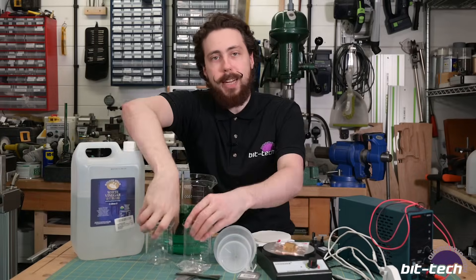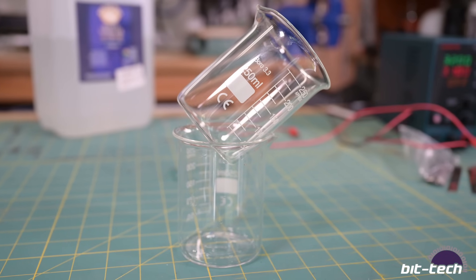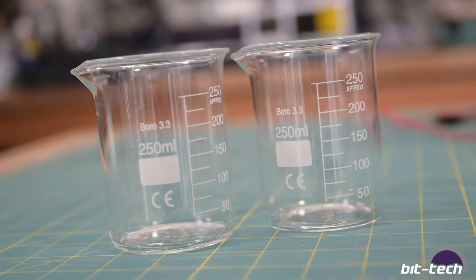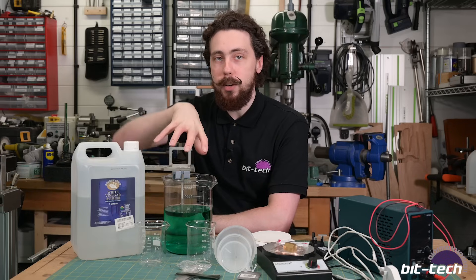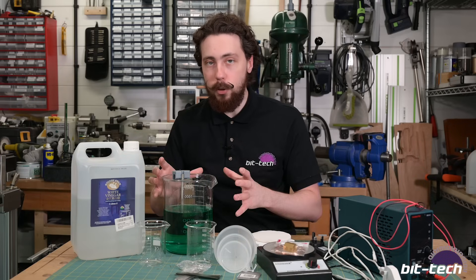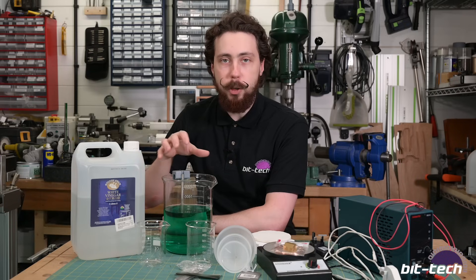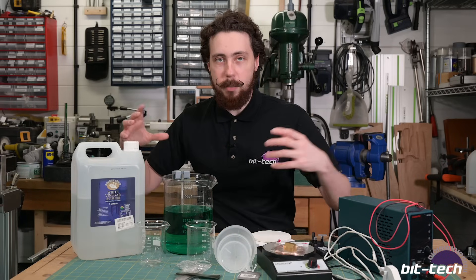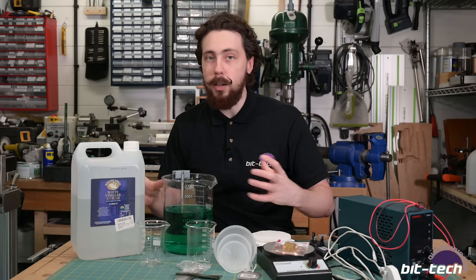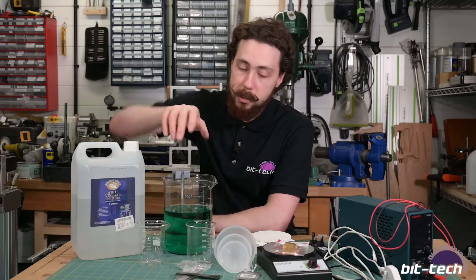Next up you're going to need a container. I got these beakers and they work really quite well - you can buy a lot of lab equipment on Amazon very cheaply. You might want one where you can put a lid on it; I'm going to 3D print one. A lock-and-lock container works too. Glass is good because it keeps things clear so you can see what's going on, but honestly some jam jars will work really well.